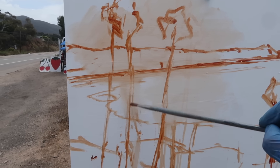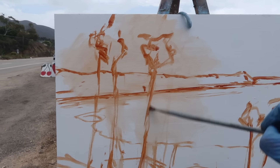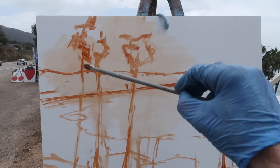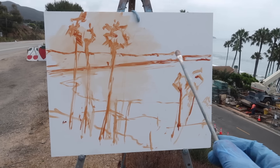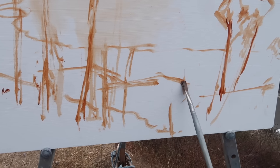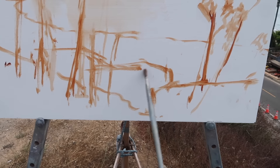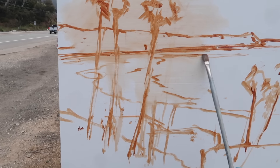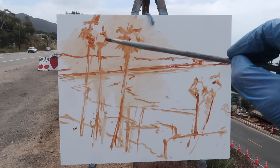I'm sketching in burnt sienna, just trying to get the big shapes in place. The placement of the trees is really important. I've driven by this scene many times and wanted to paint it. I've placed the land about a third of the way down from the top. There are some houses with terracotta tile roofs, and I'm hoping that orange will play off the blue of the ocean. There's also a whitewater pattern that will be a key part of the composition. One big challenge is having trees superimposed over the scene.